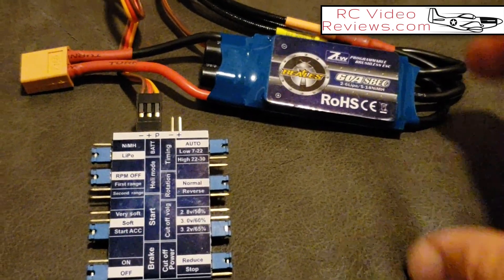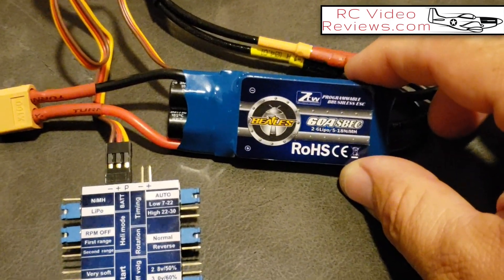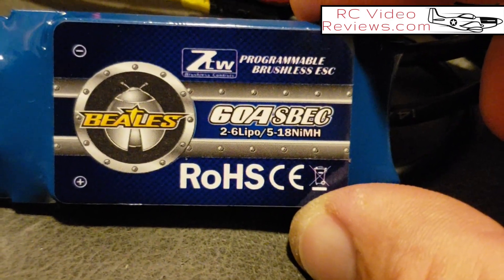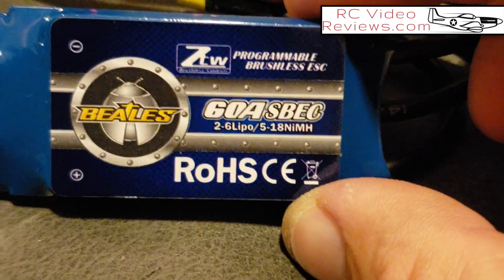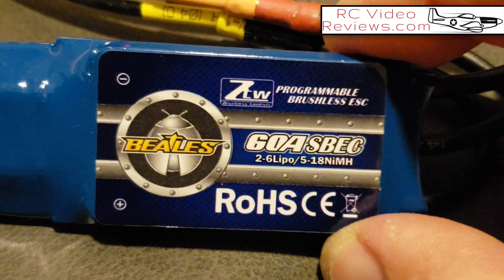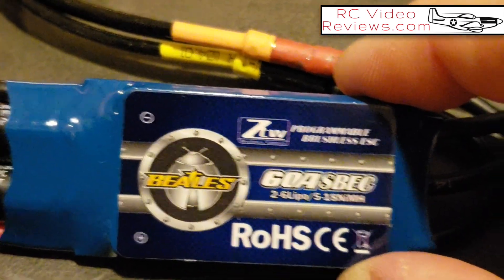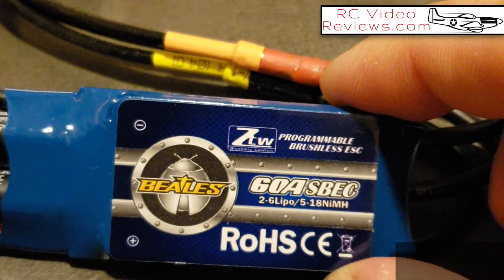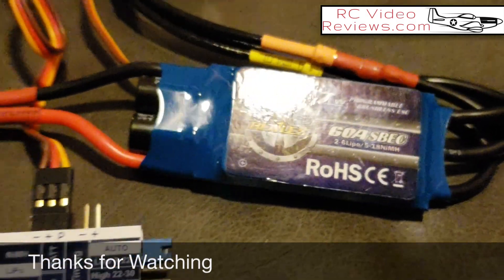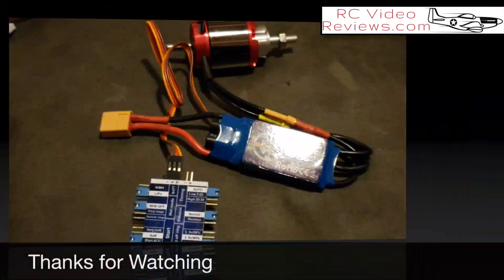That's it — that is programming the ZTW Beetle electronic speed controller. I'll continue to fly these and give you impressions as I develop them. I've flown this for a little while already and I don't have any concerns. One thing I really like is that you can go to 6S on the 60-amp version — I think the 40-amp is the same, but I reserve the right to be wrong on that. Price-wise they're very competitive. I'll try to come back with a follow-up video on how these speed controllers are working out. Hope you enjoyed the video — if it's been helpful, please consider subscribing. Thanks a lot.